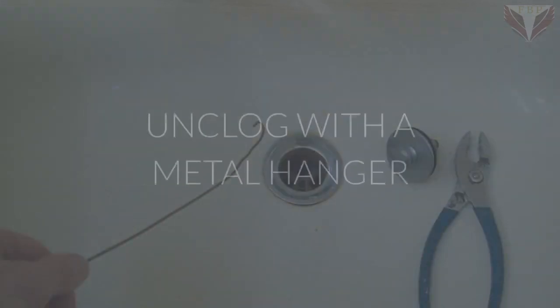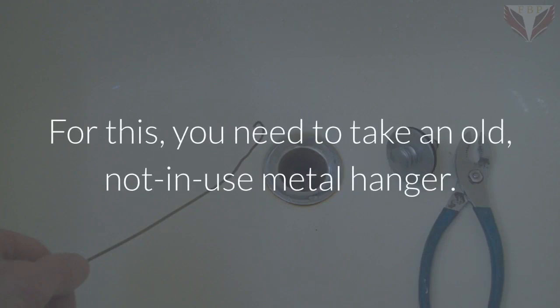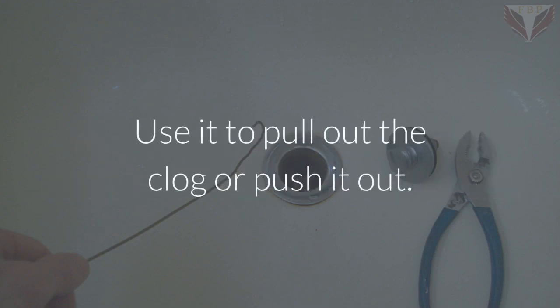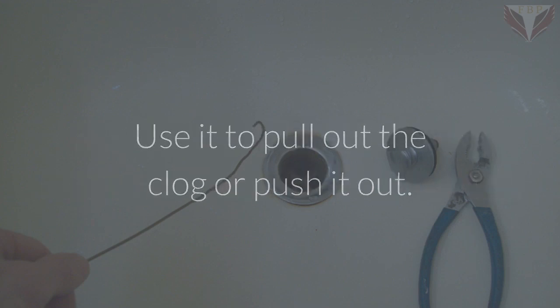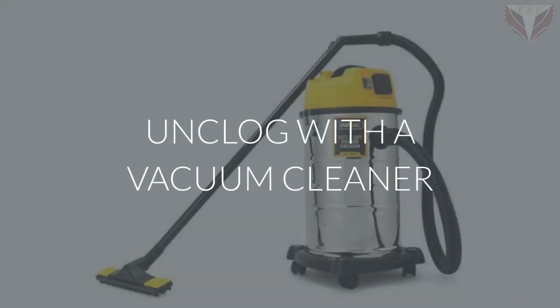Unclog with a metal hanger: take an old, unused metal hanger, open it up, and unbend it to make a long metal wire like a plumber's snake. Use it to pull out the clog or push it out, then pour hot water down the drain.